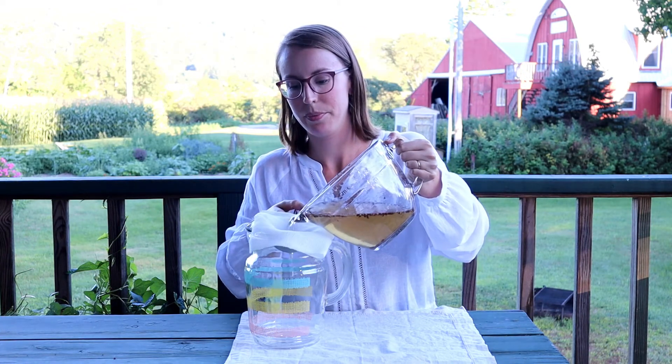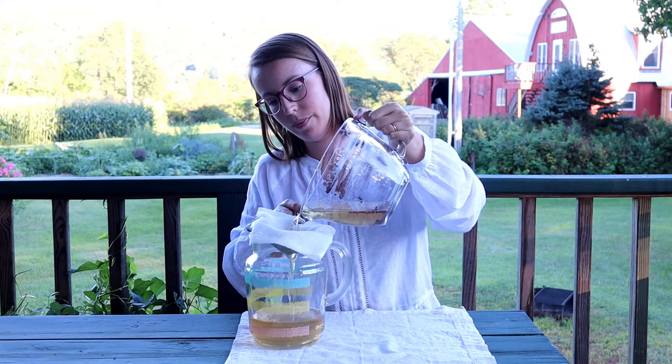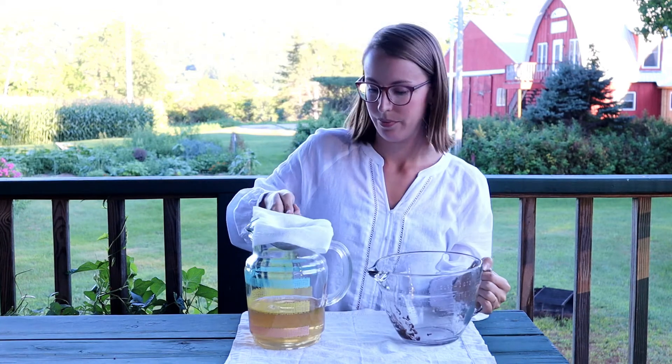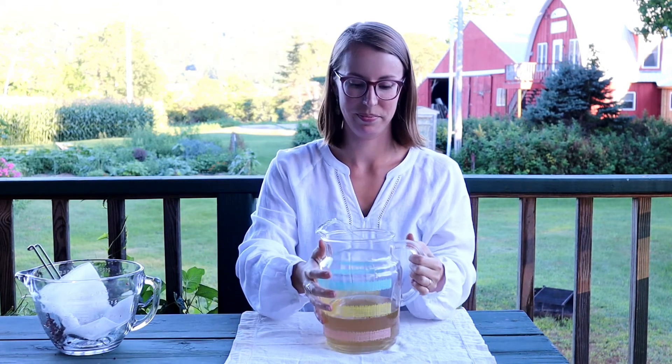The sumac berries have been steeping for about five hours. I've gone ahead and removed all the larger chunks that were in here. Now all that's left to do is filter the rest through some cheesecloth just to make sure that we've gotten rid of all the debris and any little hairs that might have been on some of the seeds. And there you go — sumac lemonade! It was super easy and I hope I've inspired you to make some of your own, because this drink is delicious and packed full of antioxidants.